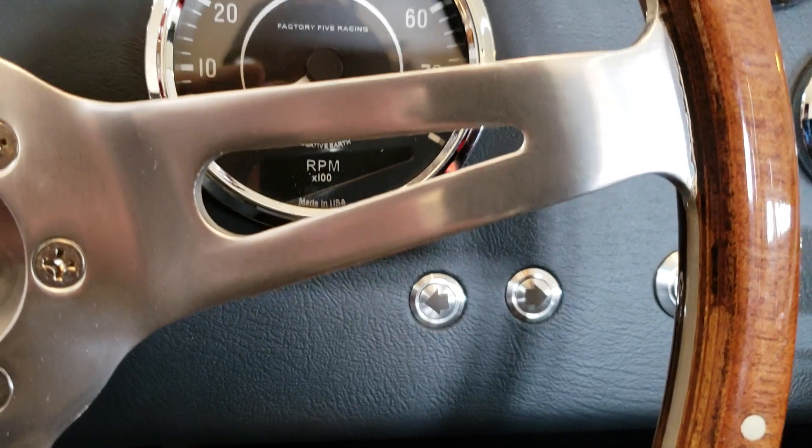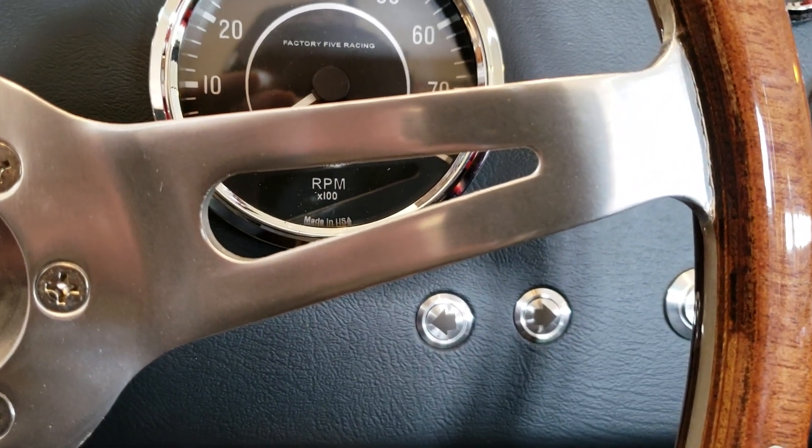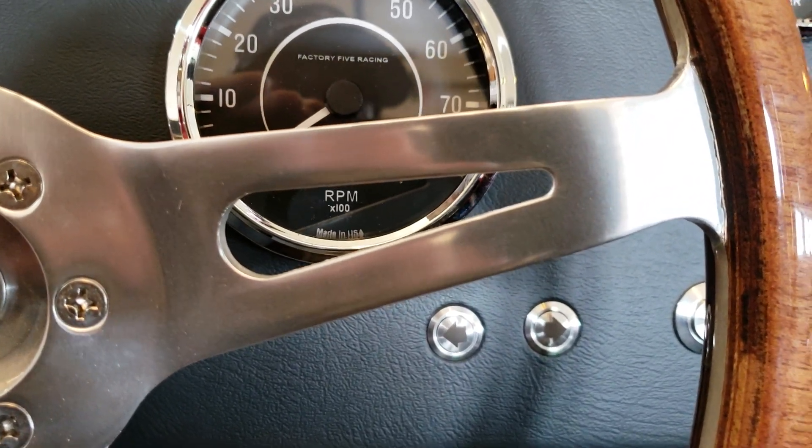I'm pretty pleased with the result. Check out my build thread on the Factory 5 forums — Papa's Mark IV build. Thanks, bye.